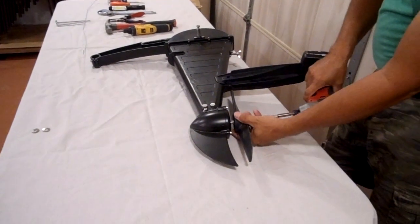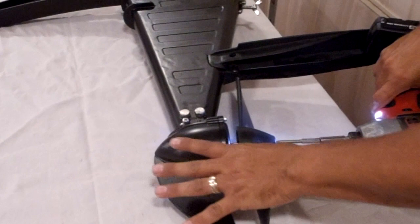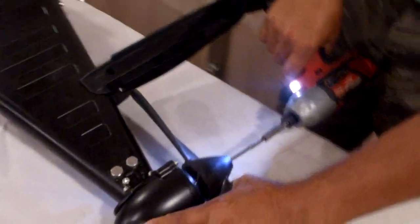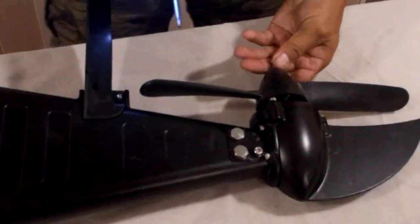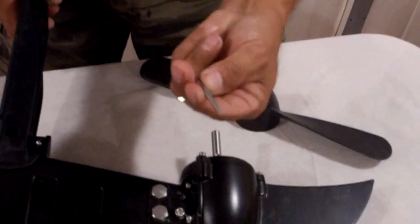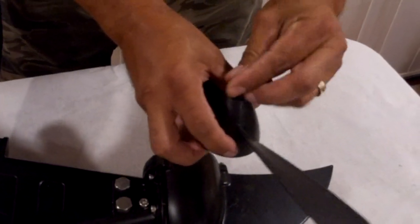First thing we're going to do is remove the washer and reinstall the pedal retention screw. Using the CVR4 we're going to remove the pedal — the idea is to push against the propeller so it doesn't spin on you. The shear pin fits inside this groove right here. I'm going to put the screw back in so we don't lose that.